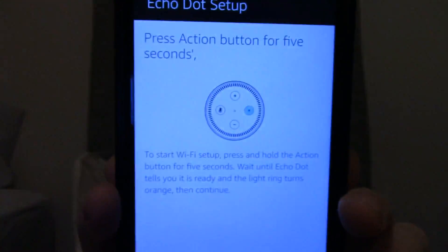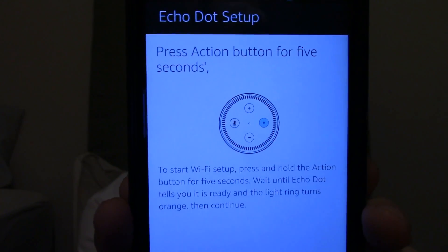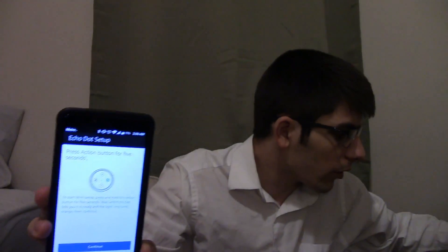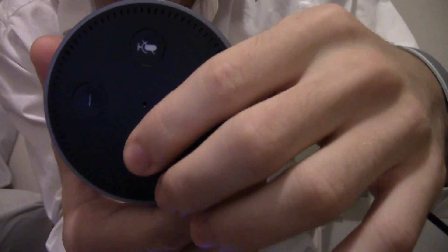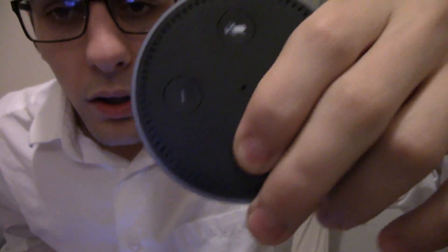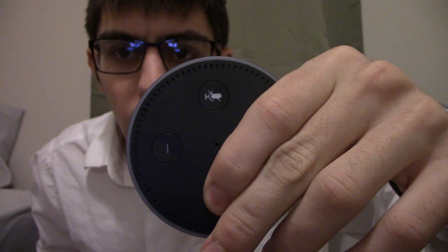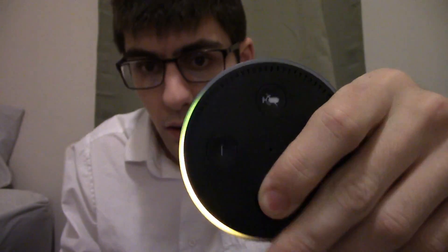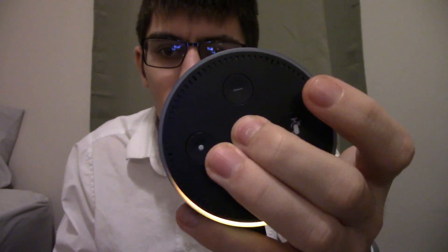What this says to do is press the action button for five seconds. So you drag your Amazon Echo out, pull it around, and you hit the action button for five seconds — four, five. And then this orange ring appears. Now it's in setup mode.